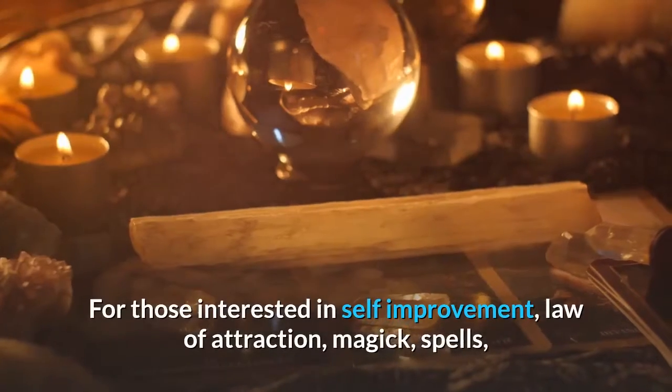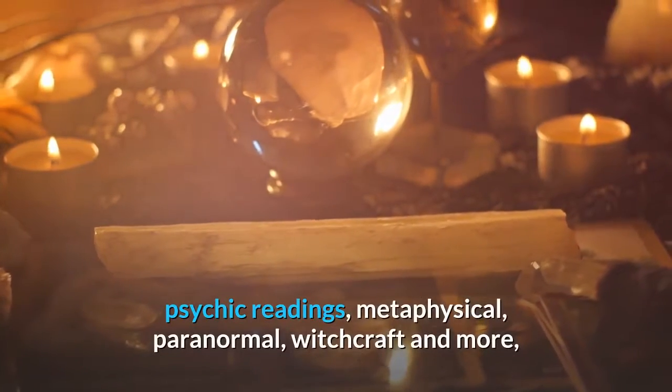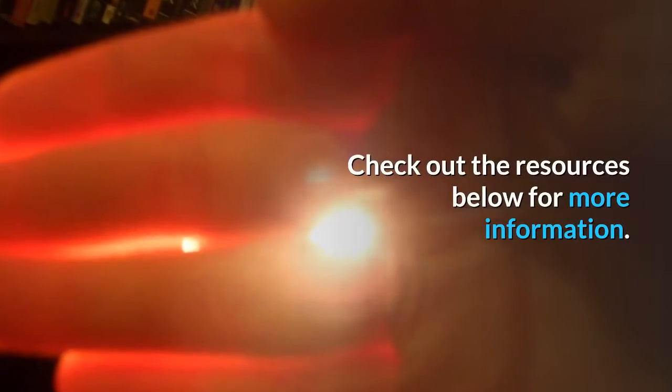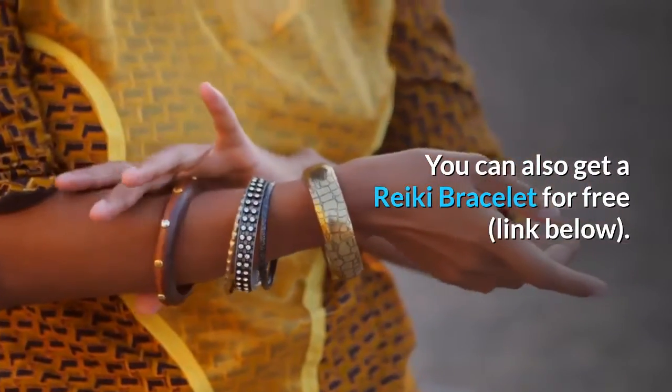For those interested in self-improvement, law of attraction, magic, spells, psychic readings, metaphysical, paranormal, witchcraft, and more, check out the resources below for more information. You can also get a Reiki bracelet for free — link below.